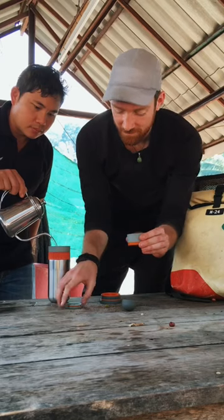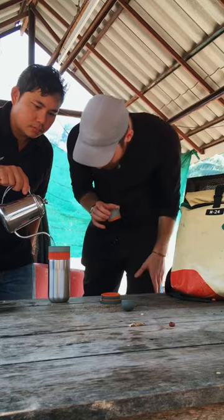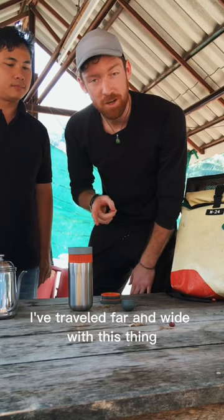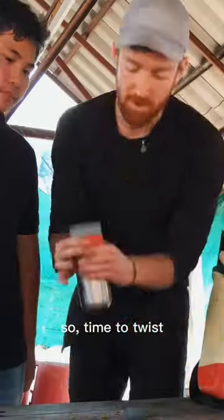Put it in the filter, put this on here, get this filled up to the top, and then we just put this right in here. I've traveled far and wide with this thing and we're about to drink some really great coffee — so time to twist.